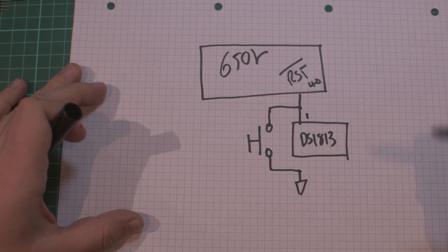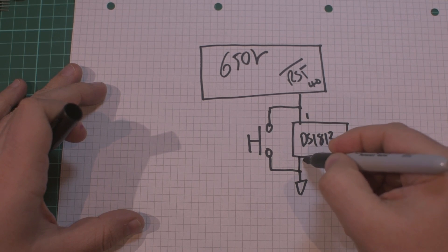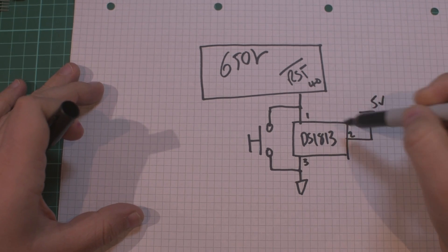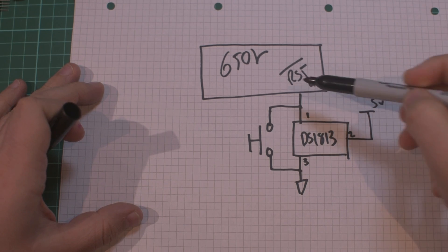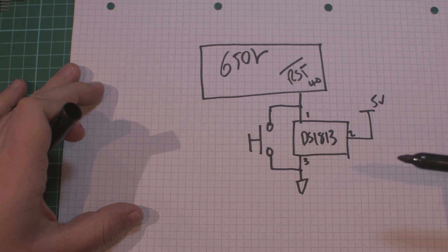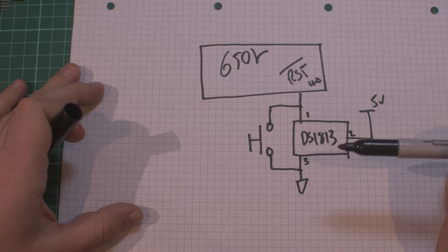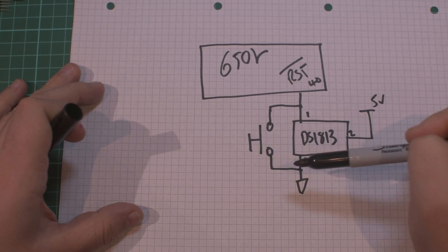The DS1813 is connected with pin 1 into the reset line, pin 3 into ground, and pin 2 to the 5 volt rail. Initially this will hold the reset line low, and then after a minimum time period it will pull it high, taking the 6502 out of reset. Whenever the push button is pushed the reset will go low, reset the processor, and the DS1813 will handle the debounce.